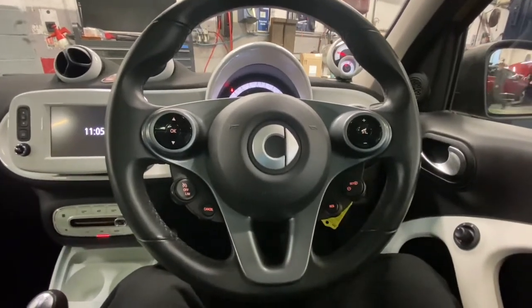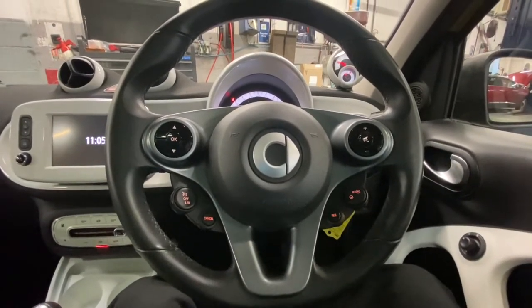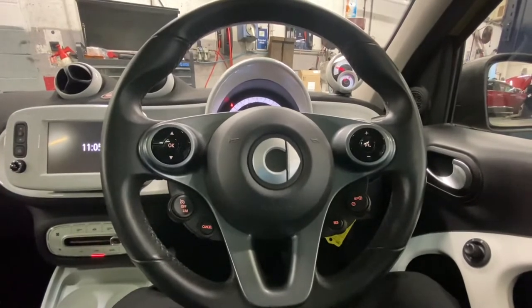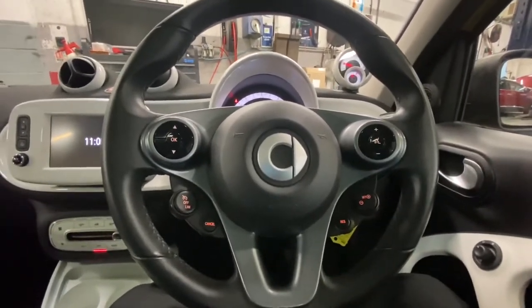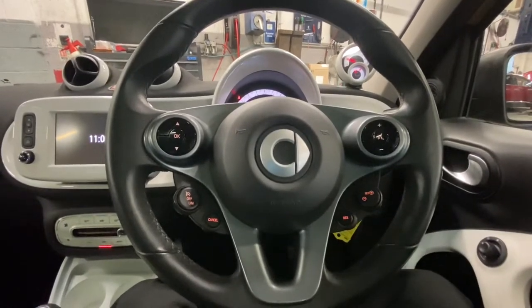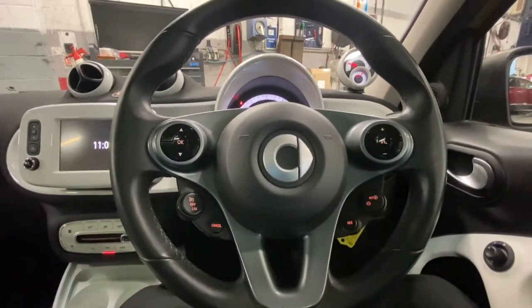Hello and welcome to Gab Official. Today I'm going to show you how to reset your tire pressure light on this Smart ForFour. First, what you need to do is either turn the ignition on, or if the vehicle is running, just make sure that the vehicle is actually stationary — so it's basically stopped.